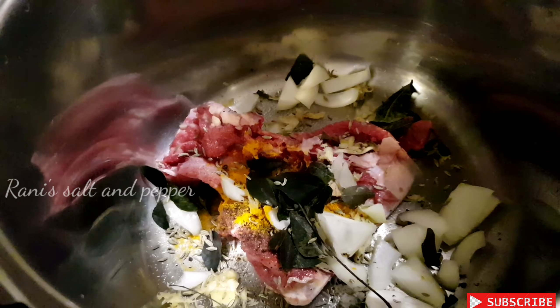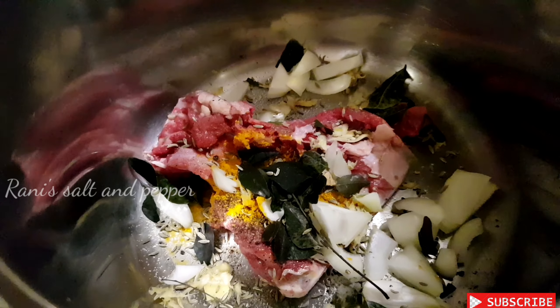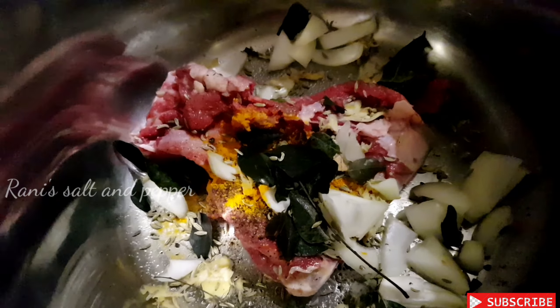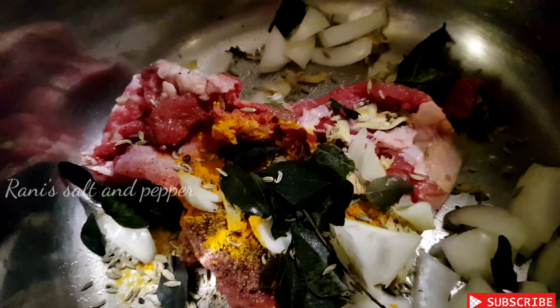If you have any meat — chicken, beef, or any type of meat — you can add a little bit of vegetables. If you have any vegetables, you can taste a little bit. If you have a lot of vegetables, you can cook it in a cooker.